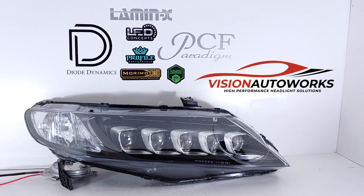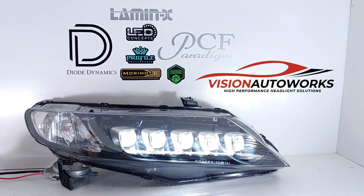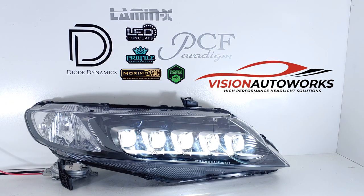Now I just want to demo the low and high beam operation for those that don't know. The TLX Jewel Eyes have five separate lenses — the outer three are the low beams. Now when you hit the high beams, the inner two will light up like so. And so this is low and high beam operation.